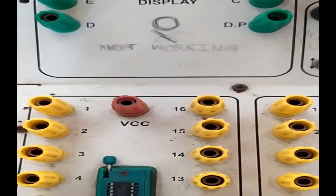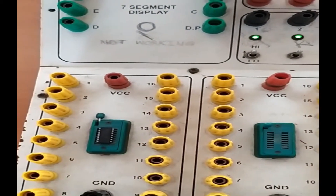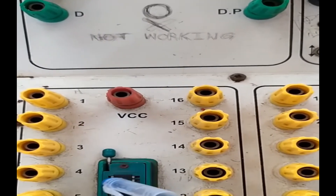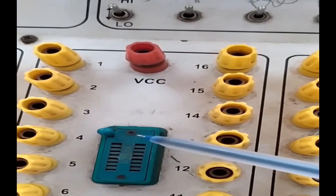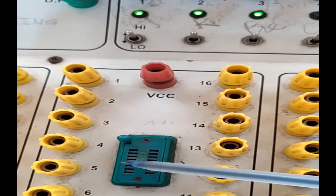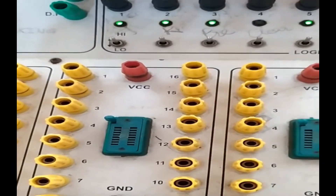The pins are labeled 1 through 16. There are four compartments available on this trainer where you can connect four ICs simultaneously if the circuit demands. Each pin on the IC holder is internally connected — pin 1 on the IC connects to hole 1, pin 2 to hole 2, and so on through pin 15.